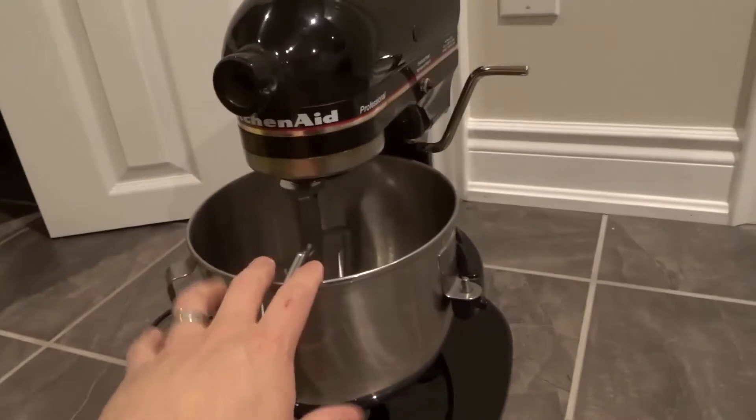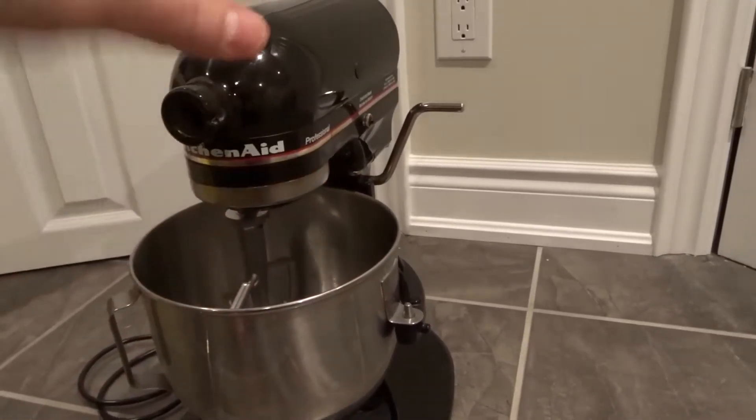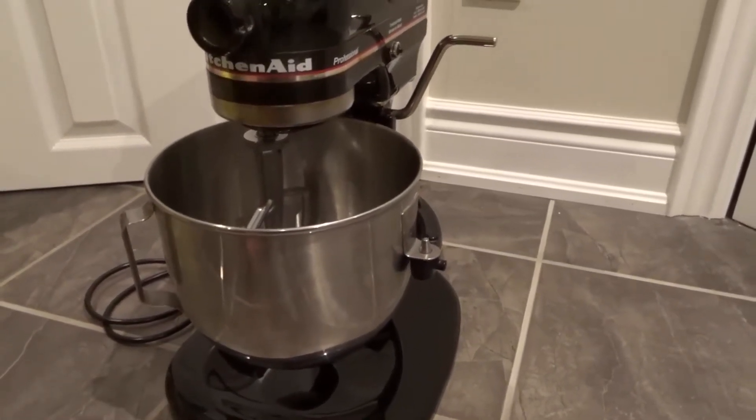First of all, this is the unit that lowers the mixing bowl. Alternatively, there's a unit that tilts the head up. So keep that in mind, but the process is going to be very, very similar.